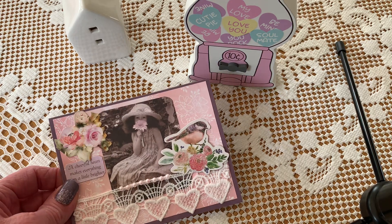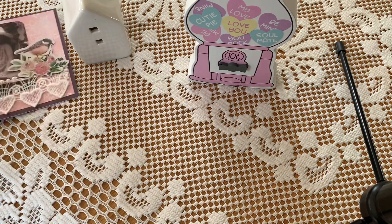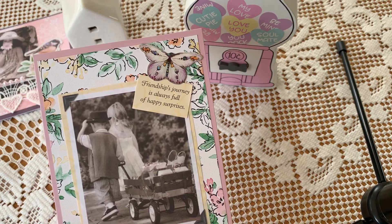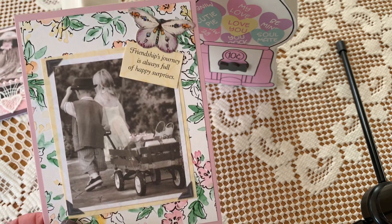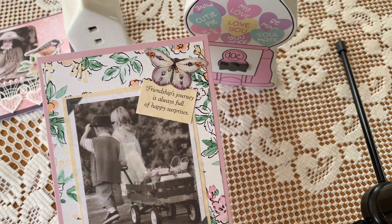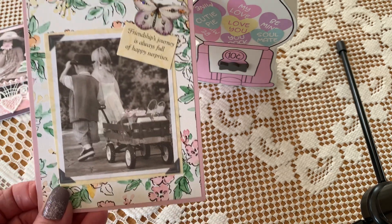That was my first one, but I was like, wait — let's go simple. We're not supposed to spend so much time and have it heavy and dripping. So my second one is this little image. It says, 'Friendship's journey is always full of happy surprises.' I thought that was sweet. I just added a butterfly at the top and I'm adding stickles here and there. I think the background and the little quote is plenty — just keep it simple.